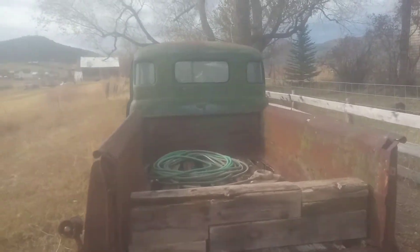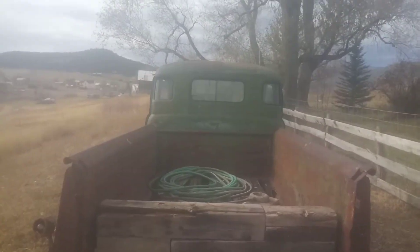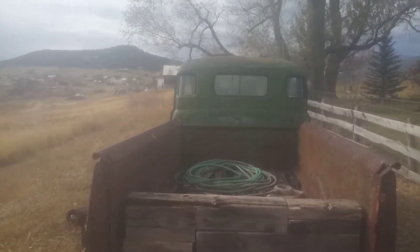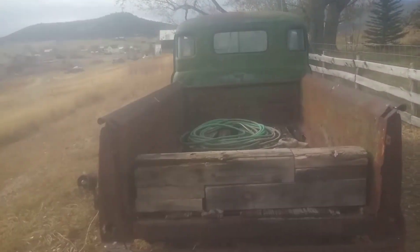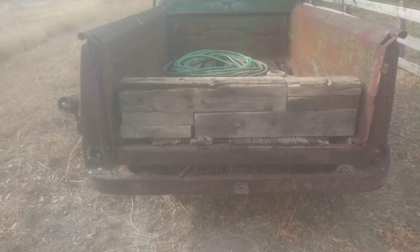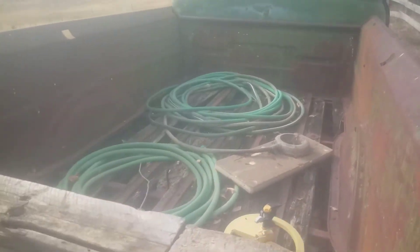Corner windows were optional — 18 bucks. Farmers never bought them, never bought any options, but they seem to have bought a lot of those corner windows. I'll guarantee you they never bought a bumper, because they always made their own. All the time I've been collecting these trucks, I haven't come across an original bumper yet. I know they're out there, but I don't have any.